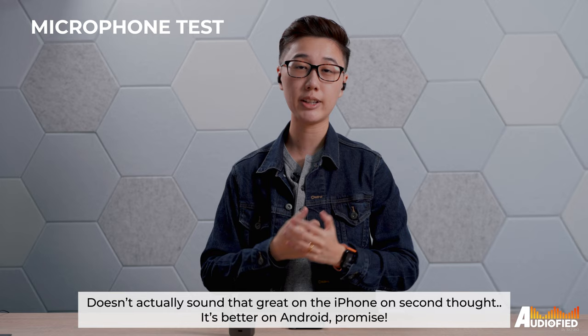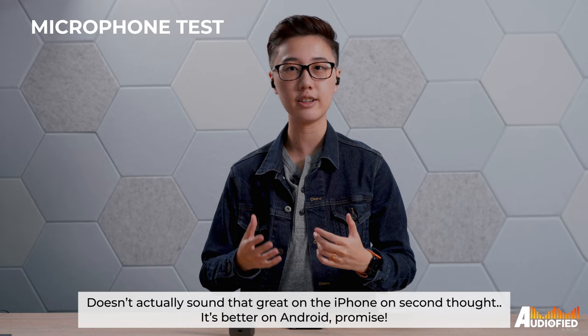Microphone quality is pretty decent. There are 6 beamforming mics, 3 on each earbud, and my voice comes across relatively clear on calls without picking up too much background noise. Soundstage is about as good as you can get out of true wireless earbuds, and imaging is actually pretty accurate. Instrument layering could be a bit better though.